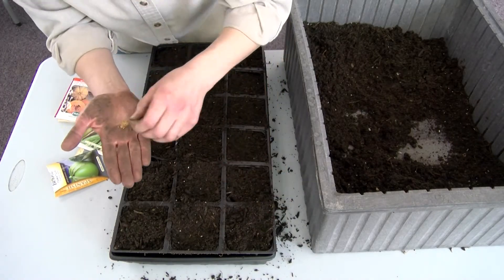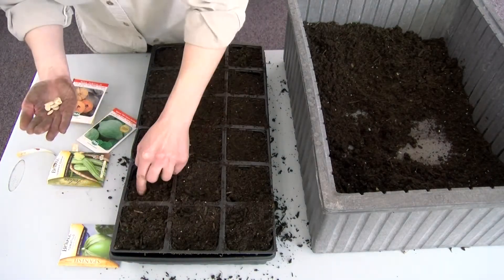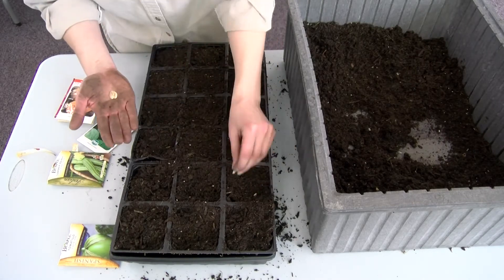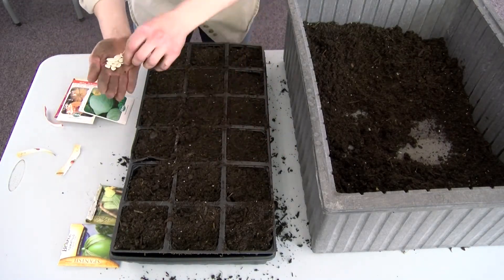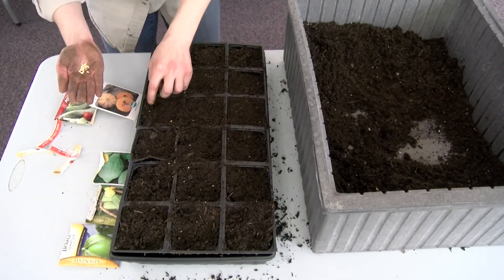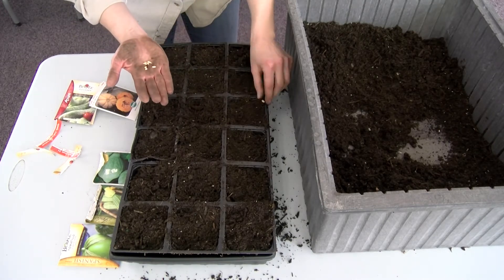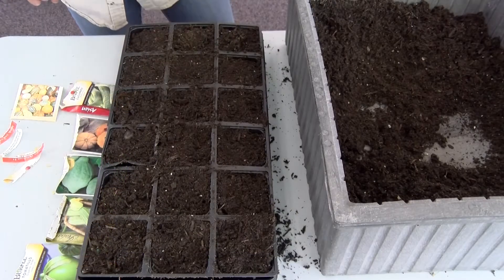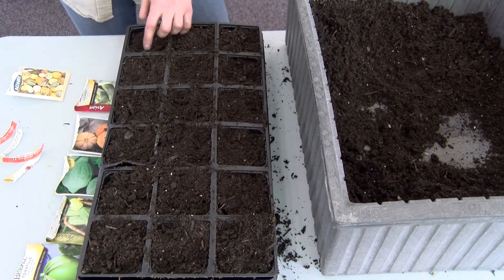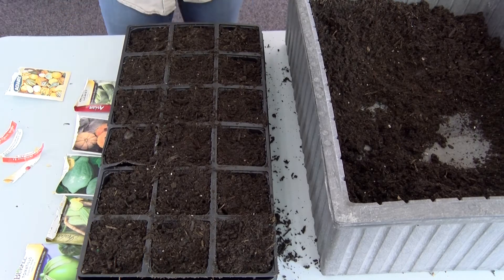In this video, the seeds we are using were packed for the 2017 growing season, so we're going to put two seeds per cell pack, as you can see me doing here. Make sure that when you're planting more than one seed in a cell pack you separate them — don't put them all in the same hole. If you separate them and they both germinate, you'll end up with two seedlings on opposite ends of the cell pack that you can then separate and plant. If you put them all in the same hole and all the seeds germinate, you'll end up with two plants with their roots intertwined, and it's harder to separate them and have a successful transplant of both.